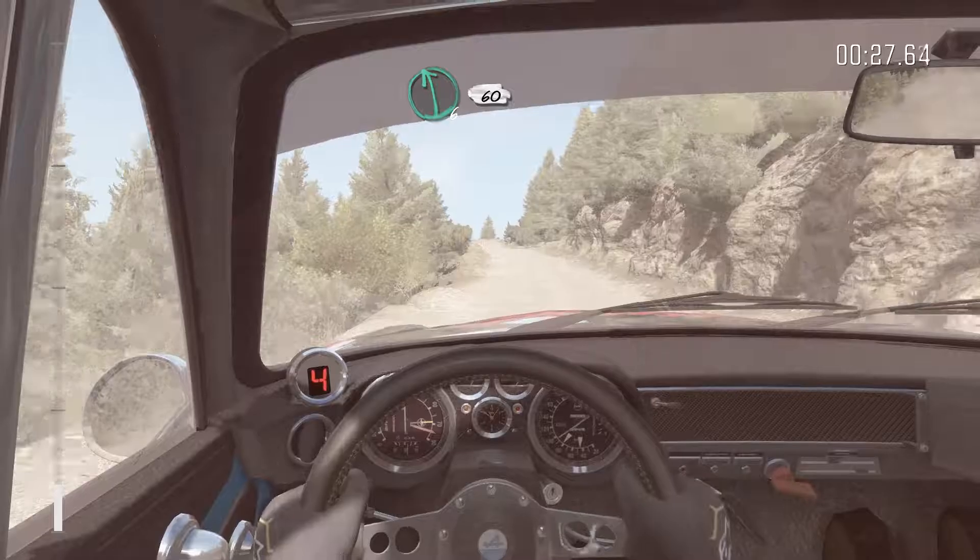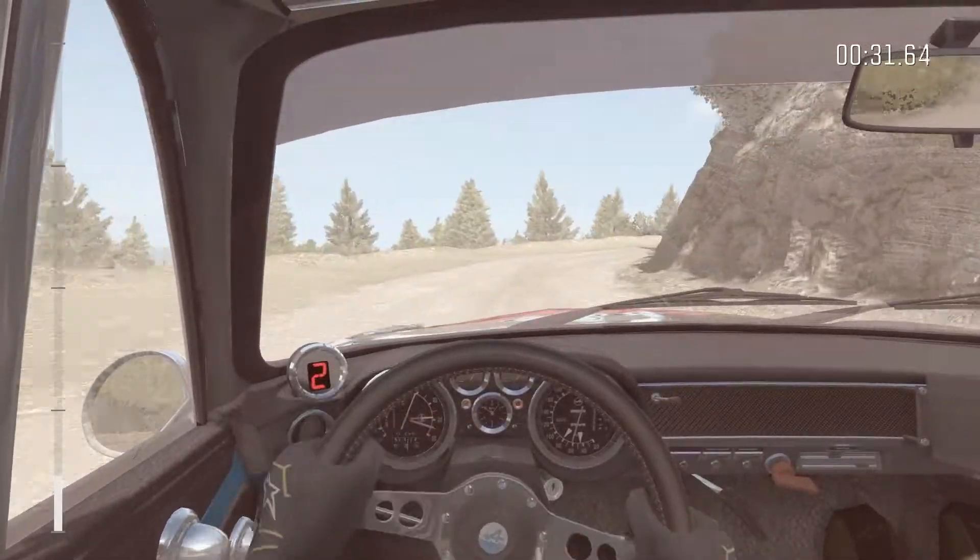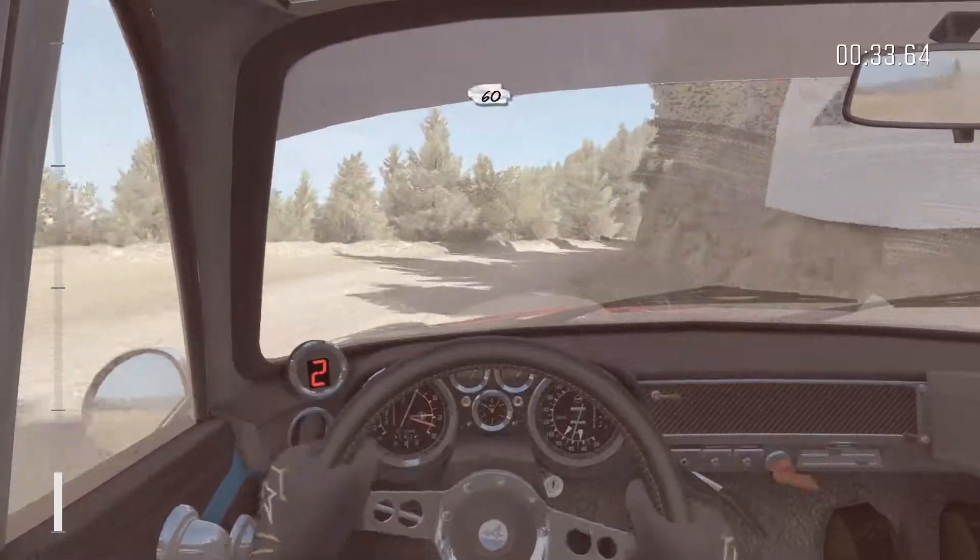Left 6, 60. Right 2 continues for 100. 60.